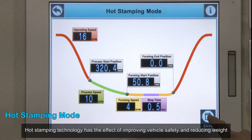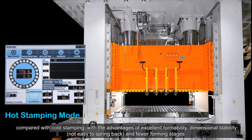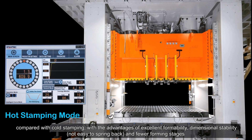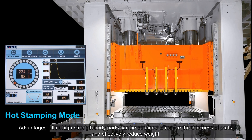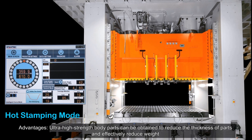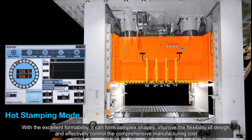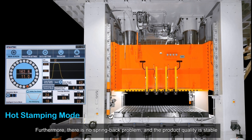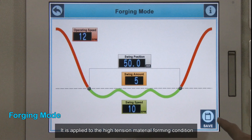Hot stamping mode improves vehicle safety and reduces weight compared with cold stamping, with advantages of excellent formability, dimensional stability, and fewer forming stages. It can manufacture structural parts with strength of more than 1470 MPa. Ultra-high-strength body parts can be obtained, reducing part thickness and weight. Complex shapes can be formed, improving design flexibility and controlling manufacturing costs. There is no spring back problem, and product quality is stable.